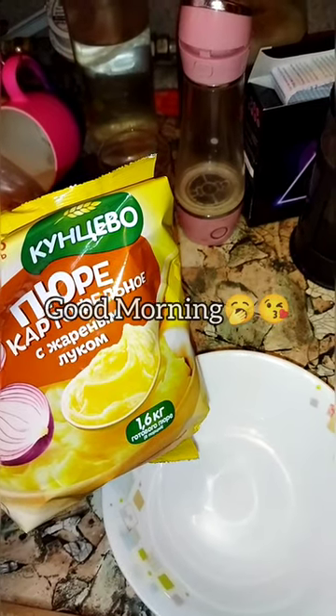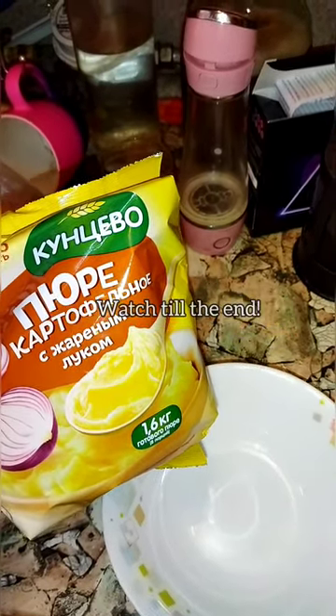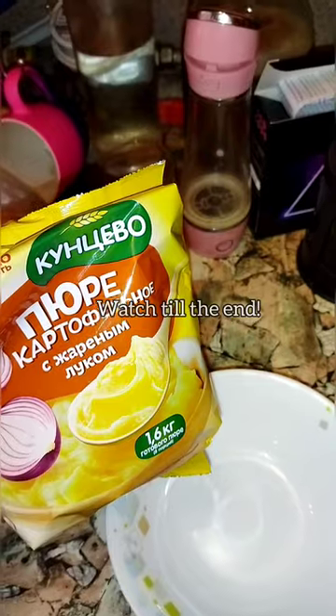Good morning, afternoon and evening. In this video I will show you how to make potatoes from dried potatoes. Watch till the end.